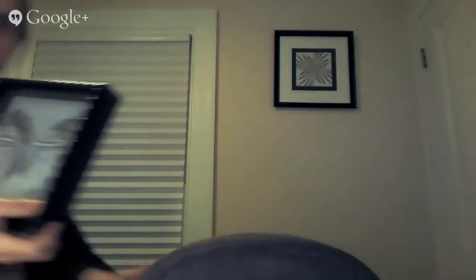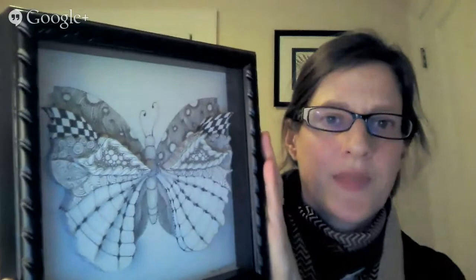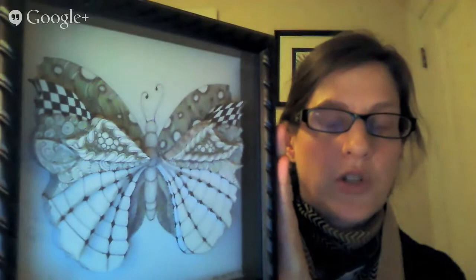For the retreat in February, we're going to do a cool pop-up butterfly. It's in a one-inch box frame. We take an original piece, make copies, and cut away to create more of a 3D image. My daughter calls it the pop-up butterfly. That will be February 1st.